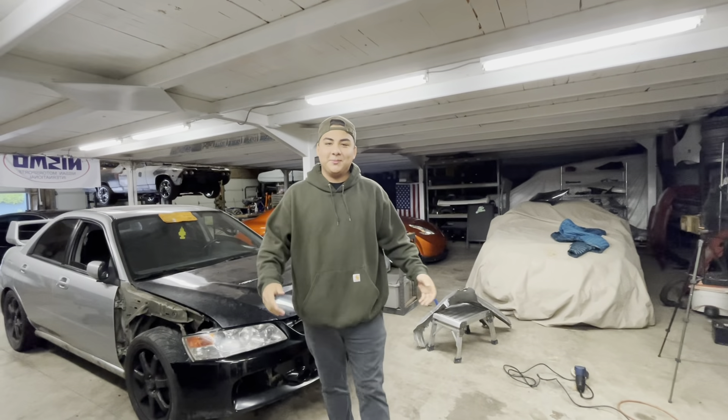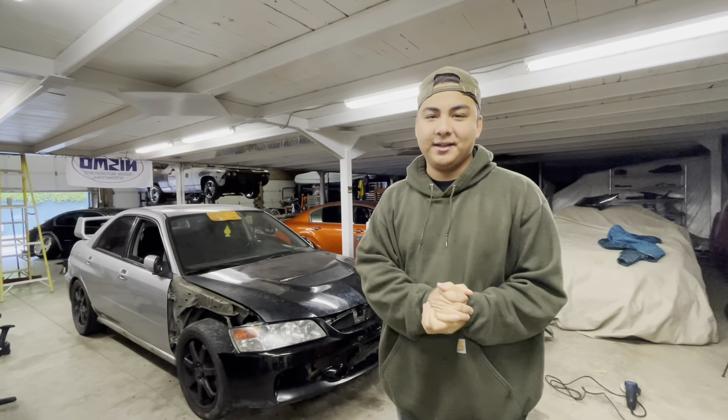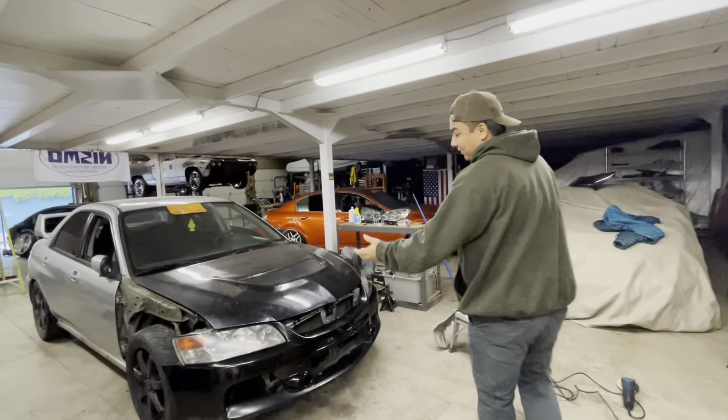Welcome back to another video — we got the EVO WRX right here. Last video we got headlight brackets made, and we need to make a few more things to get the headlights perfect, but we can't do that until the fenders are on, or at least cut to where we know where they're going to be.